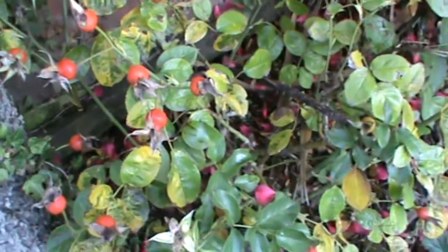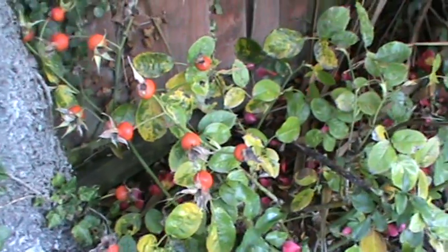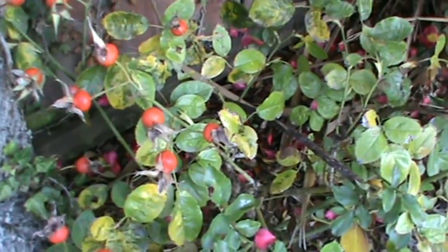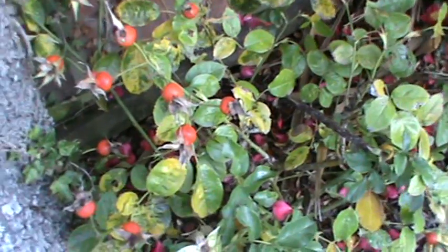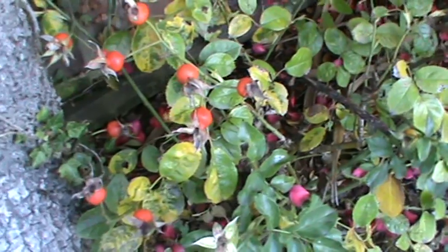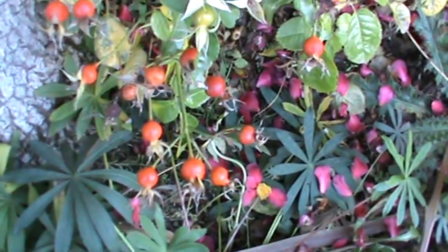The best roses to take hips from are damask roses or wild roses, briar roses — they just produce the fatter hips as opposed to more modern varieties. The best time to harvest rose hips is after a good frost, after the first good frost of the season. We had a fairly decent frost this morning, so this is why I am going to take mine today.